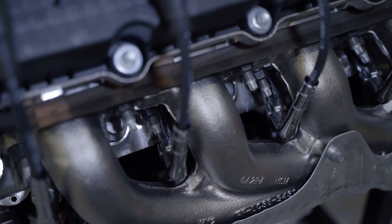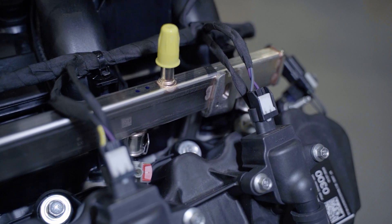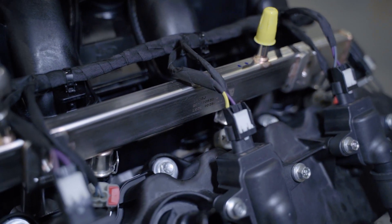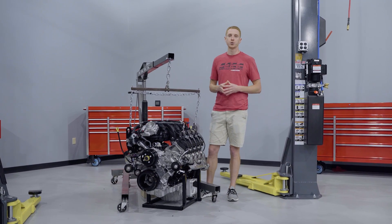In comparison to the precursor, the 6.2 liter engine, that engine was rated at 411 horsepower and 434 pound-feet of torque. So in obvious fashion, the Godzilla is cranking out more horsepower and more torque.